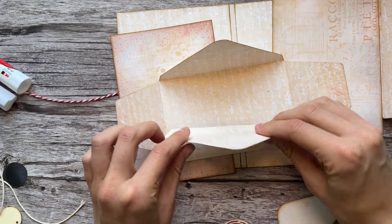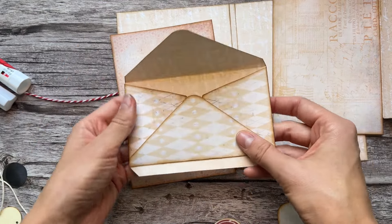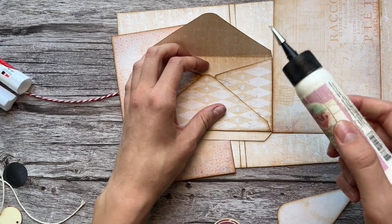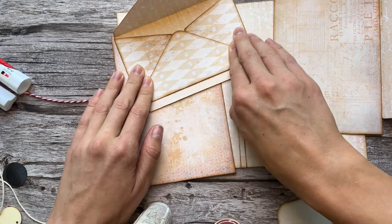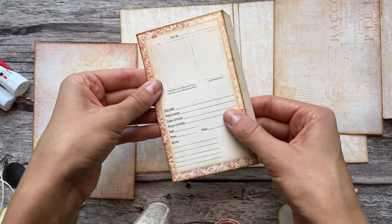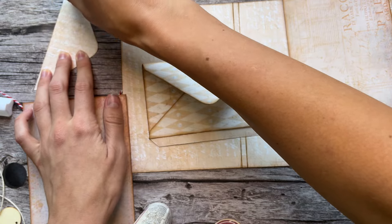Grab your paper and grab these pieces - this envelope piece, this piece, this piece, and this piece. The first thing you do is grab this piece and use it to finish the envelope - glue that flap down and line it up with the edge of the envelope. Press down and see if you got it in a good spot. I love this paper pattern - really cute. Then you just need to finish your envelope - get this edge glued down.